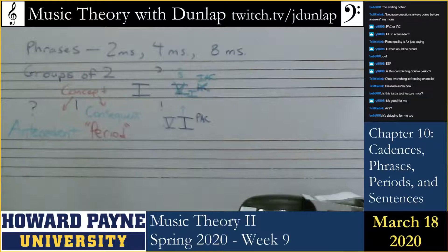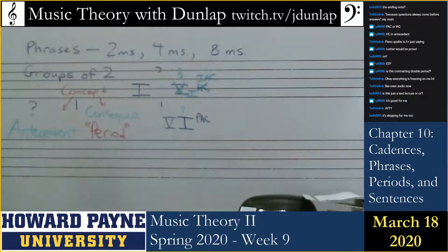The board is full of stuff but I still have room. A review of the types of cadences.